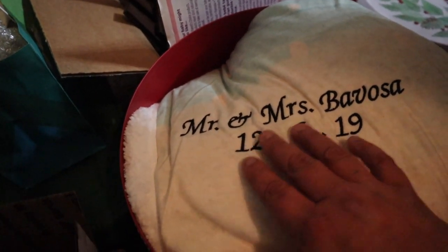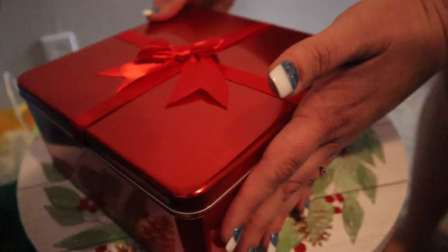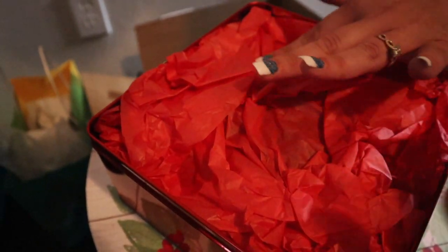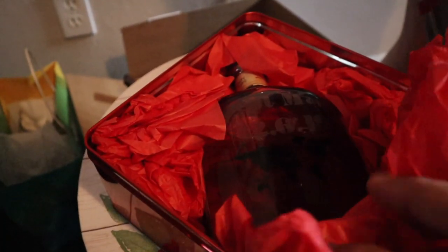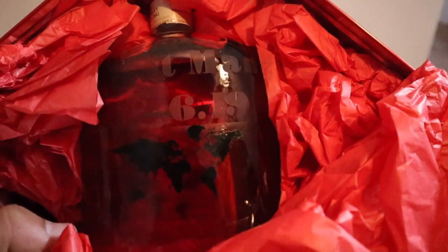I'll show you how we customized the gifts without revealing everything. We got a nice blanket and had it embroidered with 'Mr. and Mrs. Bavosa' and the date — it's very soft and snuggly. For my brother's gift, his new hobby is bourbon, so I got him a nice bottle and had it etched myself. Getting people to etch liquor bottles professionally is expensive, so doing it ourselves saved money again.